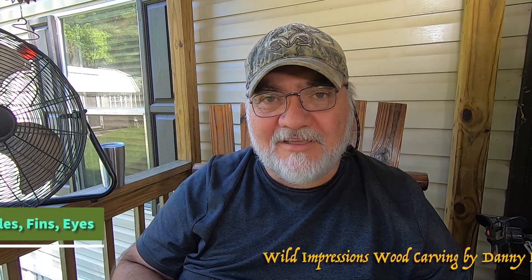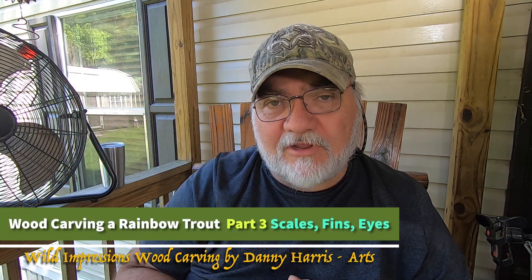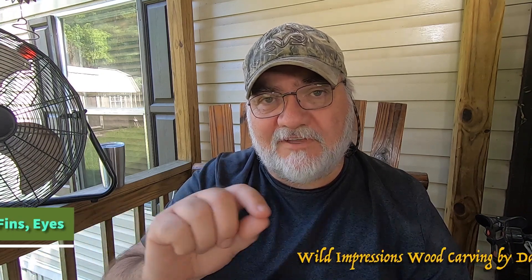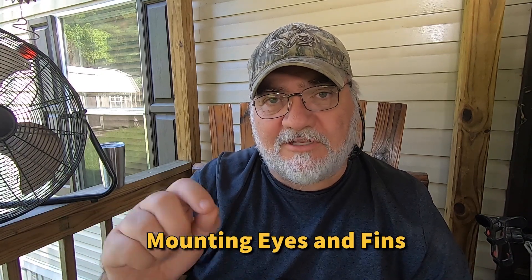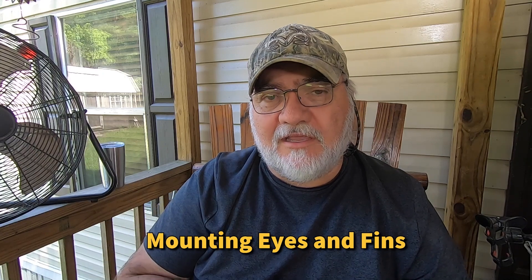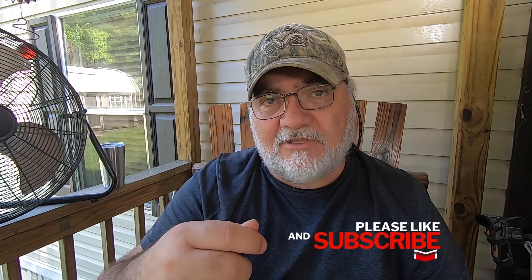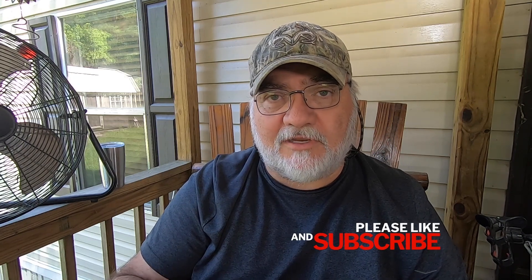Hi, welcome back to Danny Harris Arts. In this part three segment of the Rainbow Trapwood Carving Project, I'm going to be burning the scales on, mounting the eyes, and fixing the little gaps between the fins and the body that didn't quite fit right. Towards the end of the video, I'm going to have Josh Googie come by and give me a critique of the fish up to this point. So I hope you stick around to the end for that.